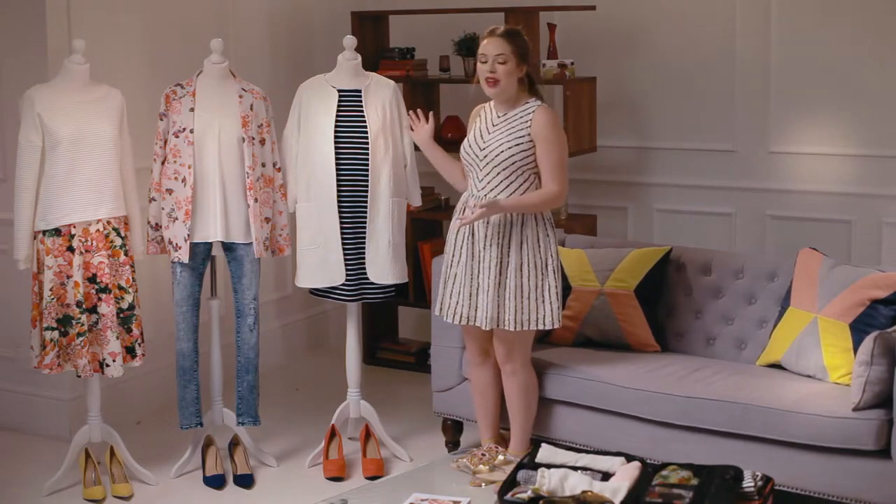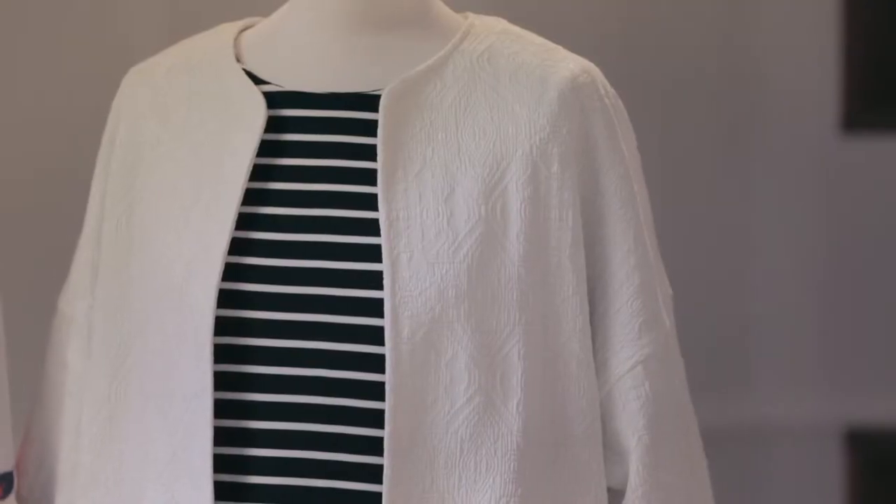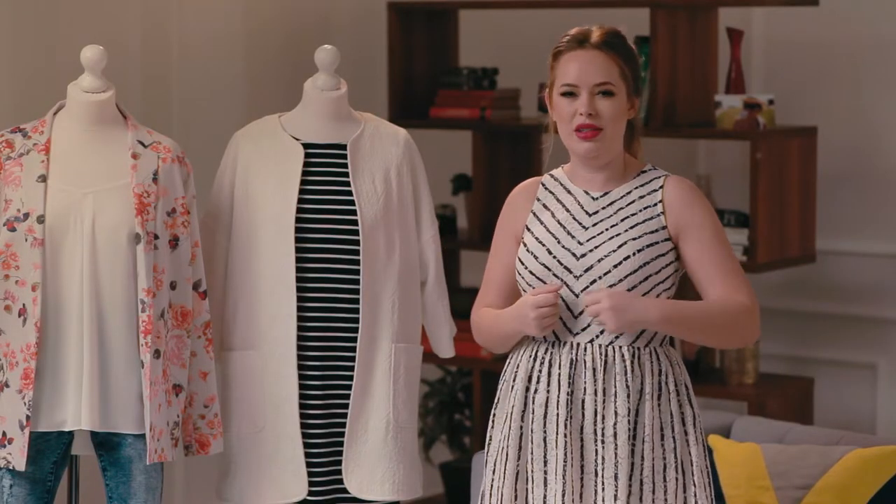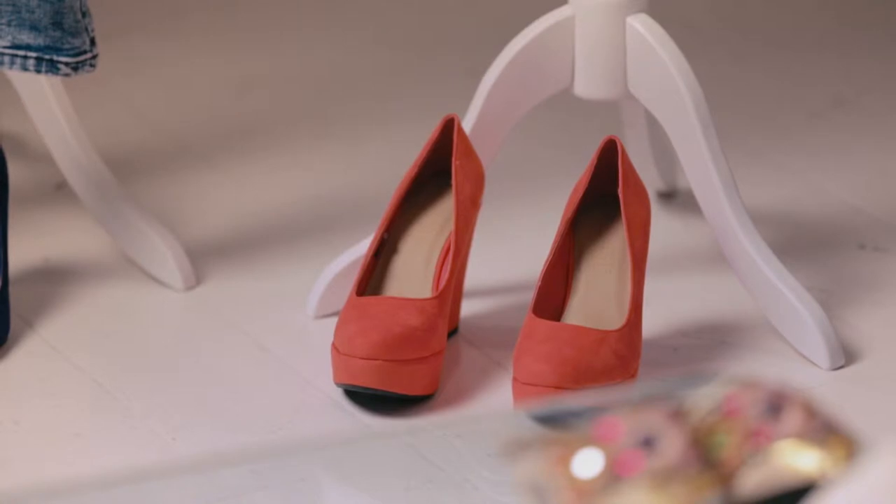This third look is perfect for dinner out in the evenings, with this really lovely structured white jacket over the top. I think it smartens it up really well, with a cool colour pop again with the heels.